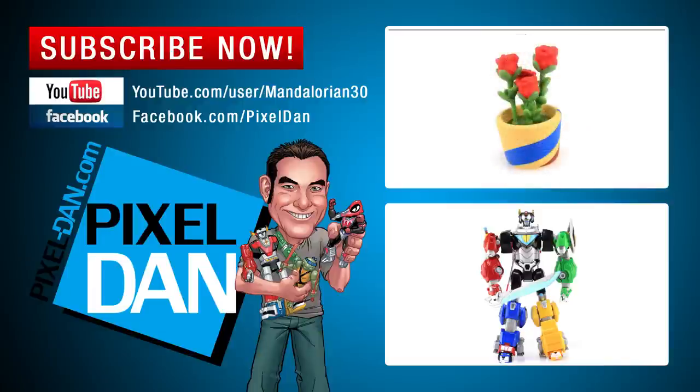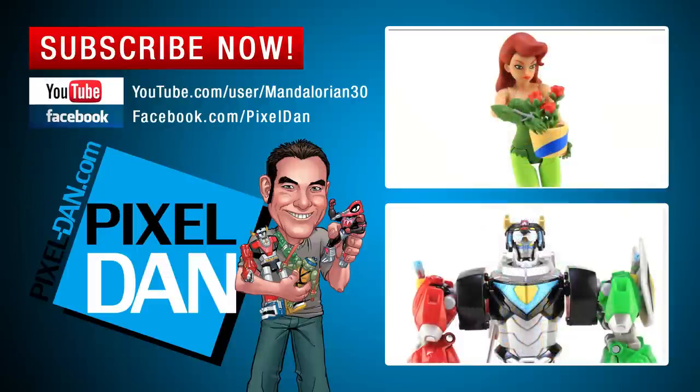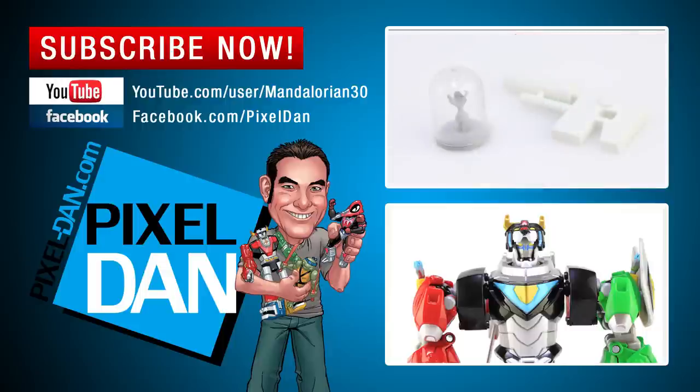Hey guys, thank you so much for watching this video. If you enjoyed it, please hit the like button and leave me a comment down below — let me know what you think. Don't forget to subscribe for more videos just like this one. Until next time!